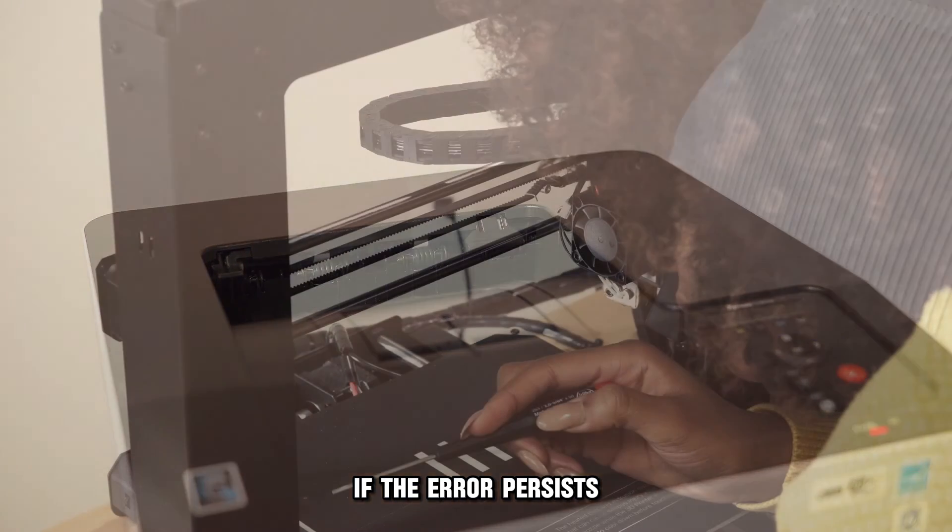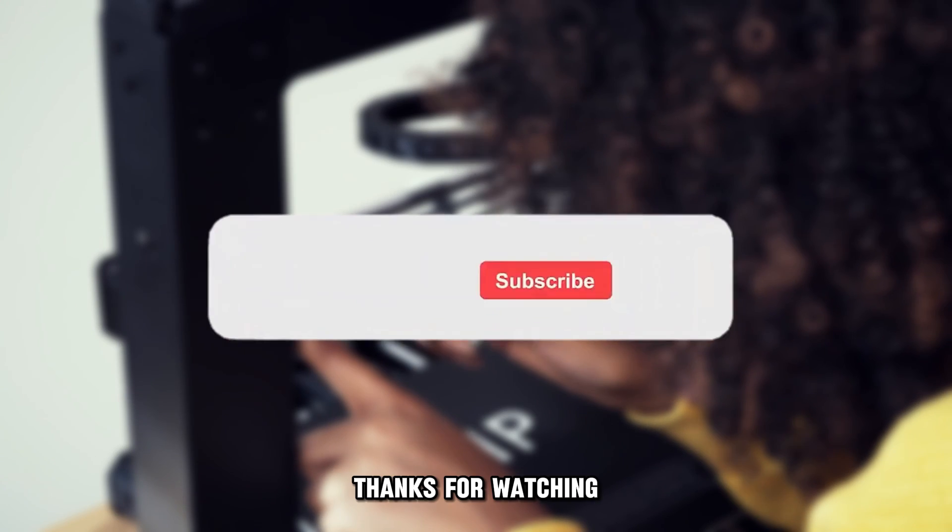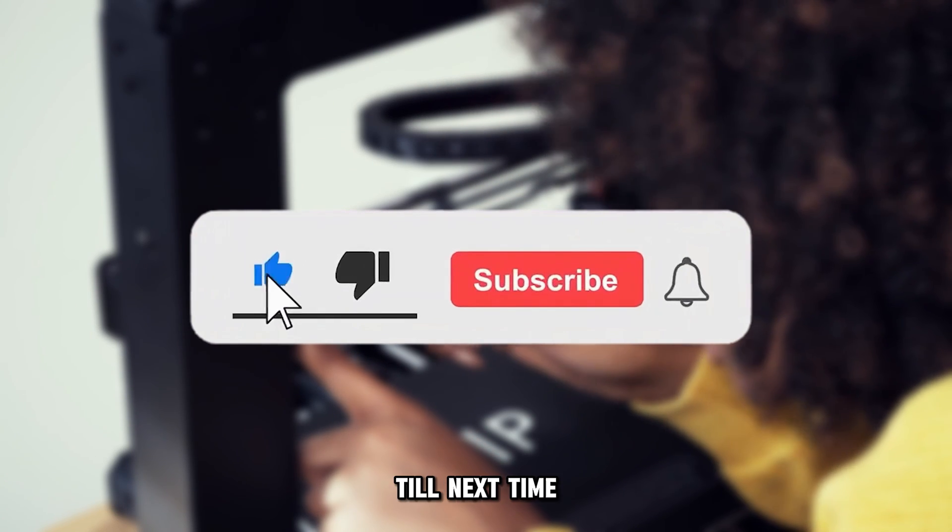If the error persists, call a technician. Thanks for watching. Till next time.